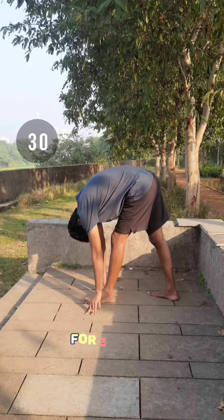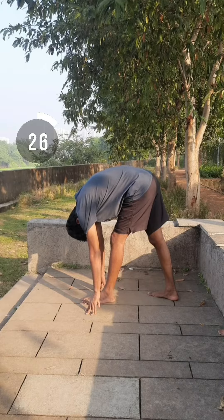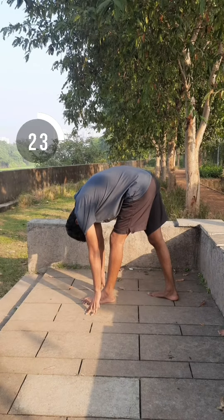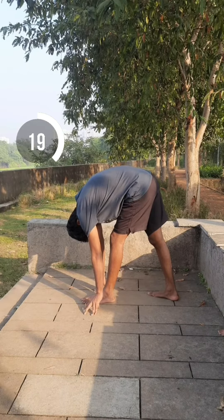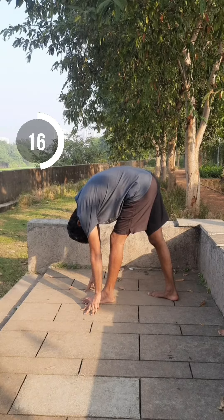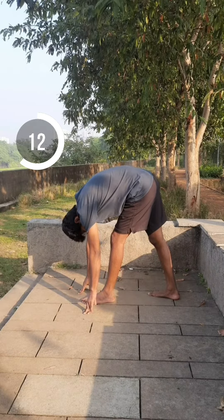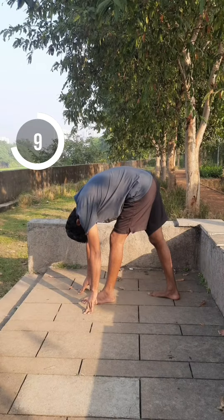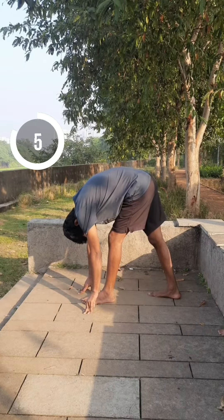Pyramid pose on the left side for 30 seconds. Pyramid pose on the right side for 30 seconds.